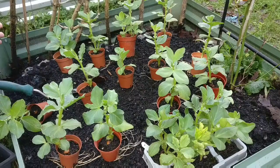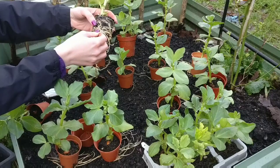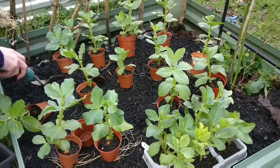Look at the roots on this. Poor things. They're raring to go and getting in the ground. Here we go.